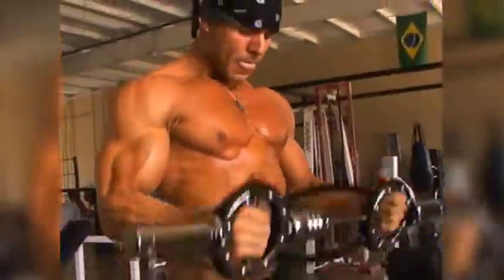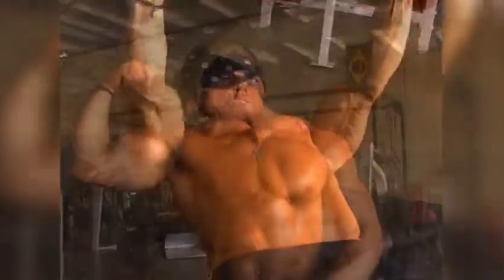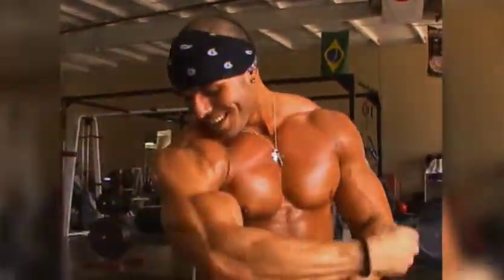Bodybuilder and fitness model Nick Soto uses the Universal to perfect his biceps, triceps, and chest, and to prepare for competitions. The Universal Barbell Burn Machine is a great tool because not only is it safe, time-efficient, and sturdy, but you can use it in pretty much any kind of barbell exercise in your workout regimen.